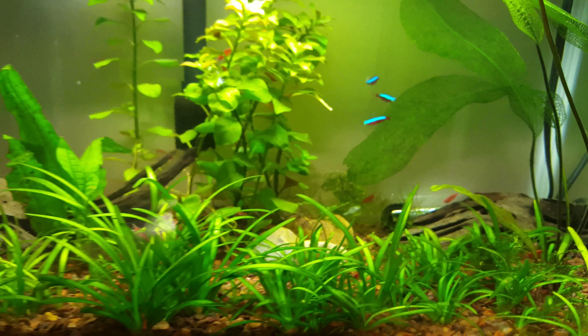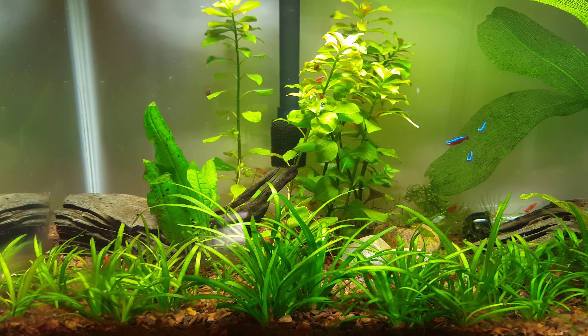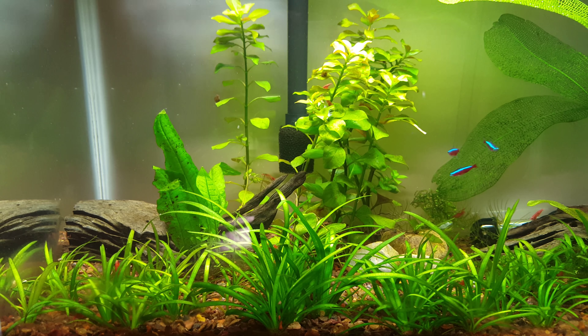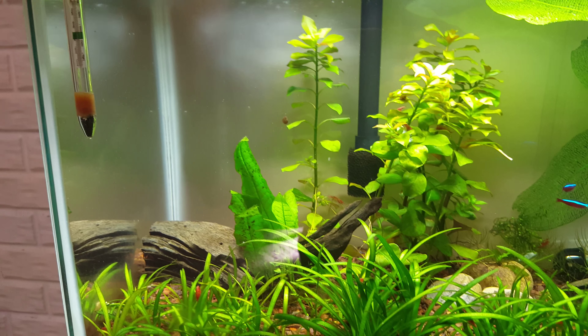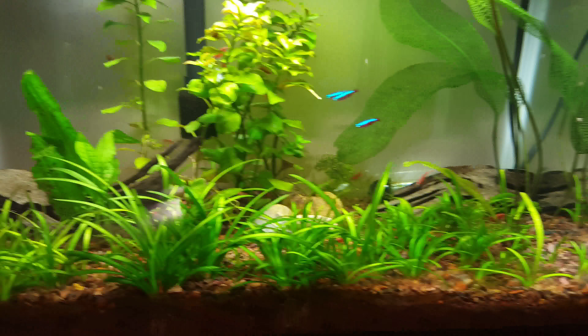I ordered wisteria from a guy on that Facebook group — The Planted Tank Center is what it's called. I'm going to be getting that wisteria, putting it right in the back corner there, probably just taking out the hornwort.